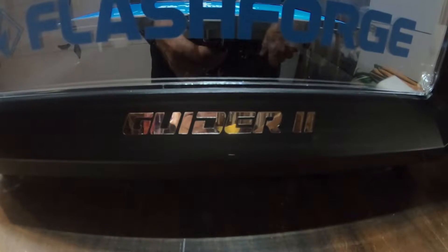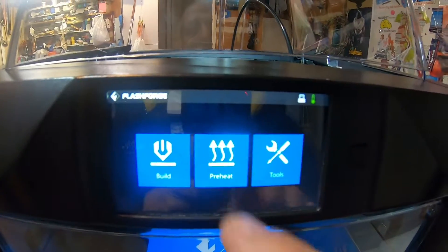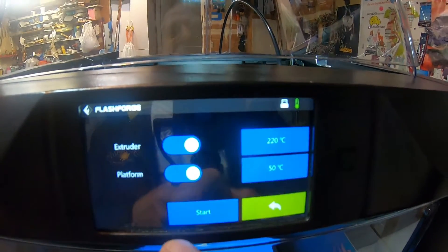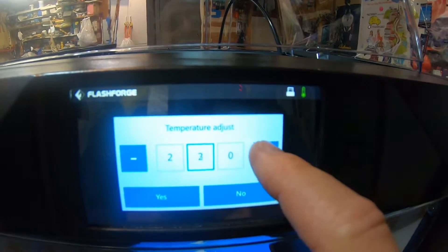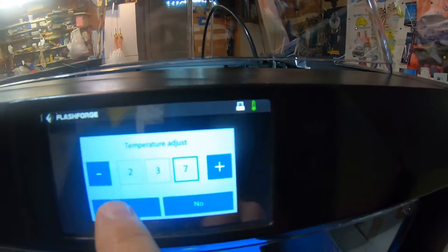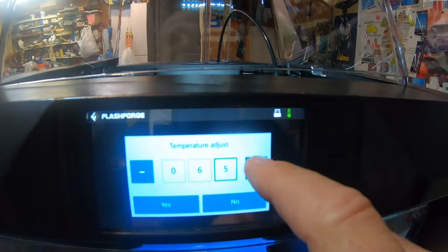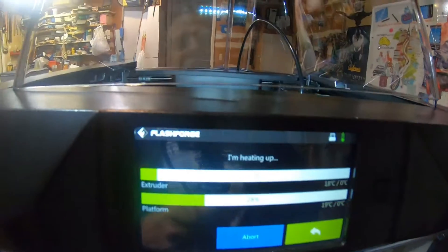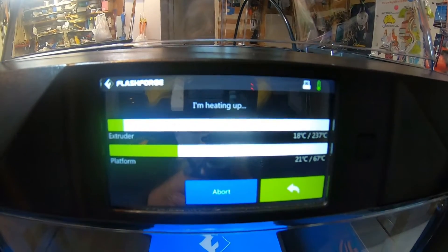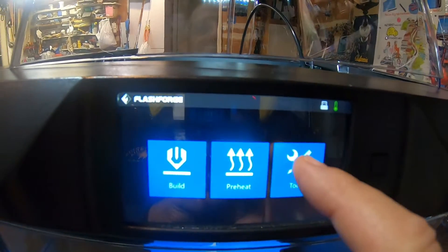This video is about the Flash Forge Guider 2 and how to set the filament load and unload temperature. On some of the other Flash Forge printers like the Dreamer and the Dreamer NX, the preheat temperature is used for both preheating the print head and setting the temperature for load and unload of the filament, which makes sense because you're preheating it, so why wouldn't you want to load and unload the filament at the same temperature.